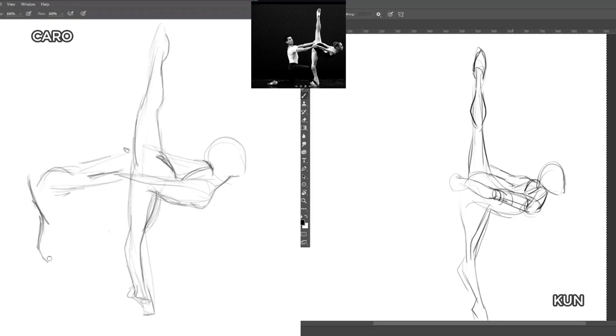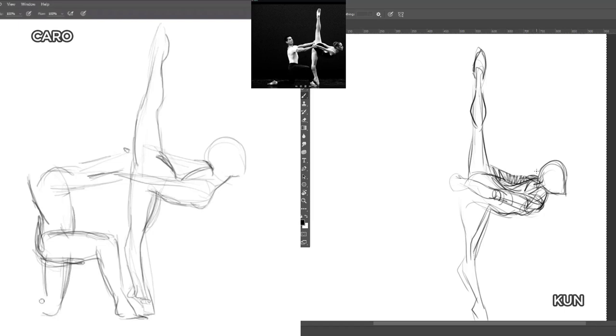What helped me was going to martial arts — jiu-jitsu. All of a sudden my own poses made sense. The way I put my foot on the ground was important, so when I drew a character I thought about where their weight was and how their body weight was distributed. With two people I tried to draw poses of people grabbing each other's lapels and stuff like that.